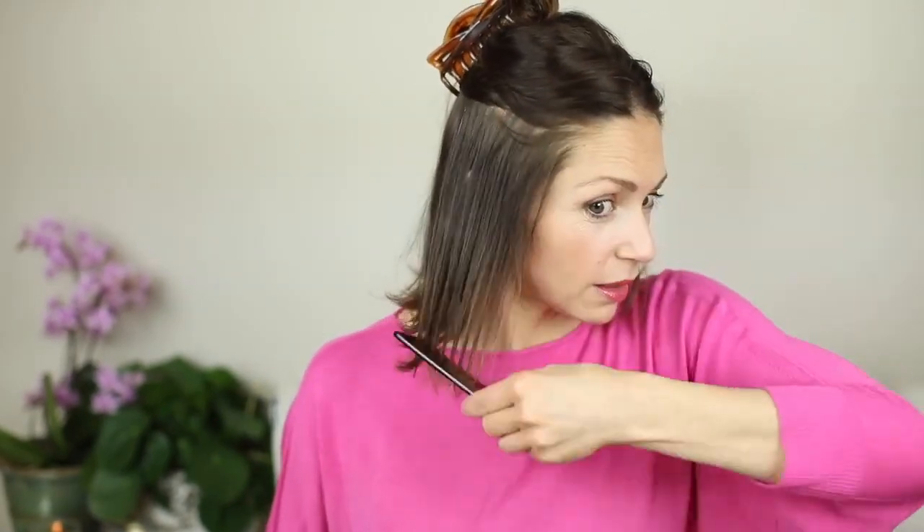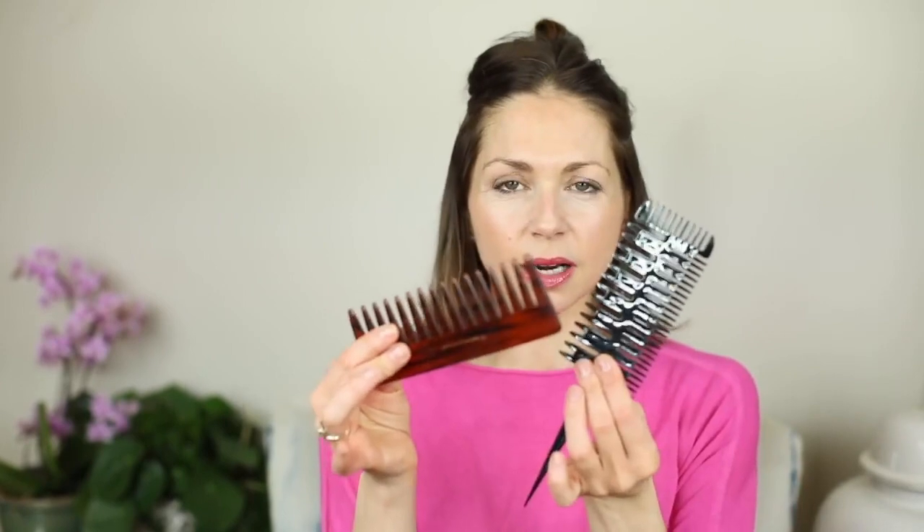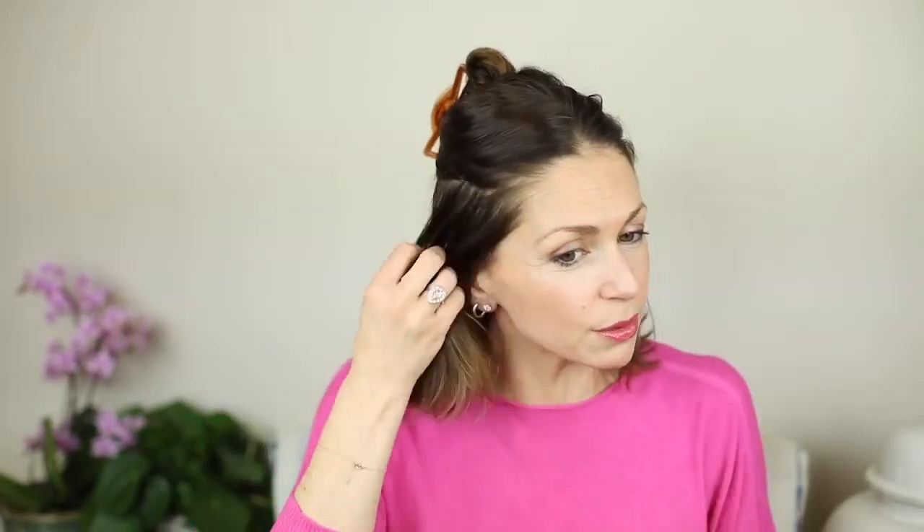While the straighteners are heating up, I'm going to separate out my hair. I usually curl the underneath first, so I'll separate it out and clip the top bit out of the way with a crocodile clip. I like using a wide comb — my hair goes a little furry if I brush it too much. So I combed my hair through and the straighteners are now warm and ready to go.